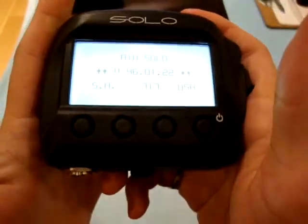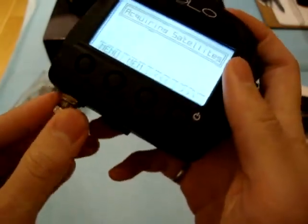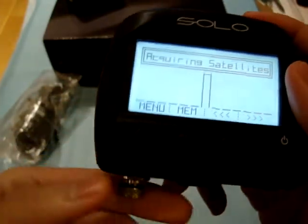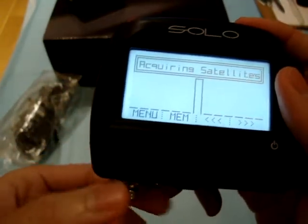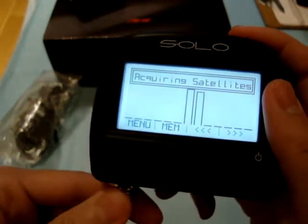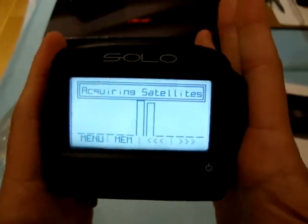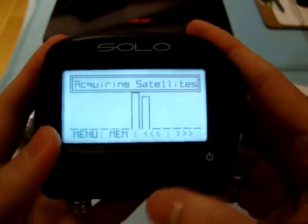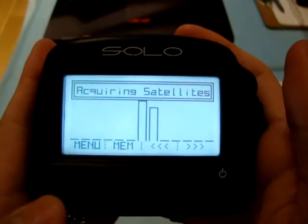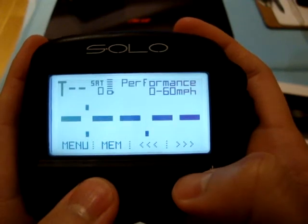This has an internal battery, so you don't actually need to run it off the car charger if you don't want to. Very often I don't actually use the car charger at all — it can work just by itself. Here it says 'acquiring satellites' — I'm indoors so it's probably not going to get anything. But if I go to a display...